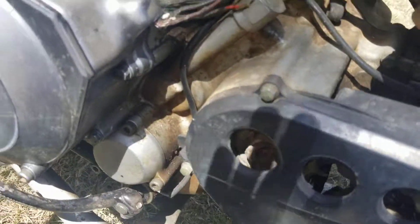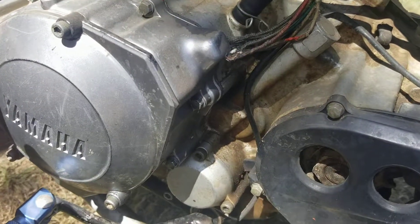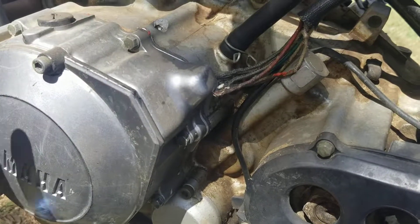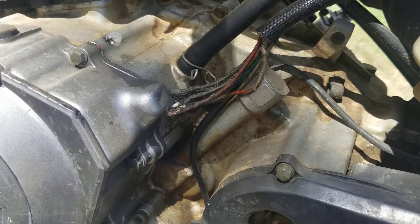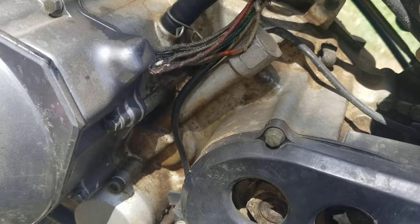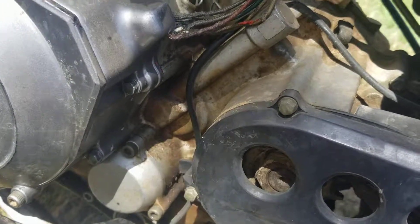Just thought I'd help you guys out — if you're having problems with your four-wheeler, check the starter clutch bearing to see if it's any good. One thing you'll notice is that when you take it off, you won't be able to spin it with your hand, because when it's on the four-wheeler, the four-wheeler actually has more torque than we do. But if you're having a problem, that's probably what it is.